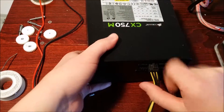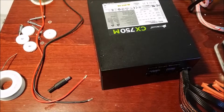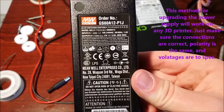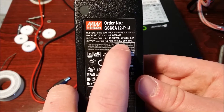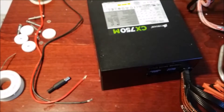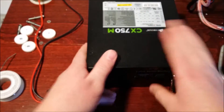Hey guys, welcome to channel everything. Today I'm going to do part two of the print right 3D series for upgrading the print bed — we're going to be upgrading the power supply. The one that comes with it is only 60 watts, which won't be enough for a heated bed since it's just designed for the extruder. When using a heated bed you want an extra 100 to 150 watts.